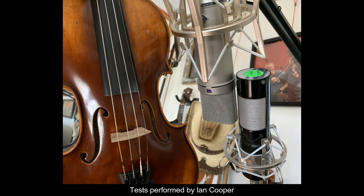Both mics were using the same preamp, an AEA TRP-2. There's no EQ on either channel, and the instruments were about 40 centimeters away from the mics.